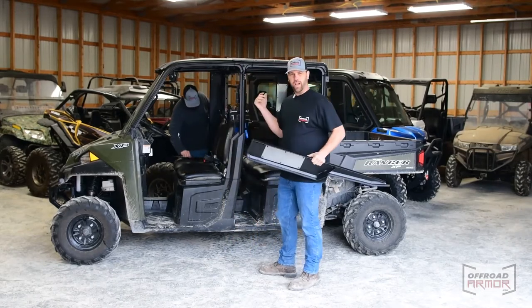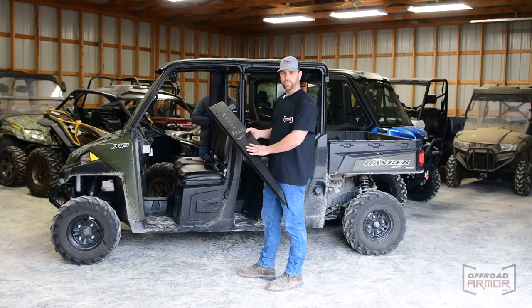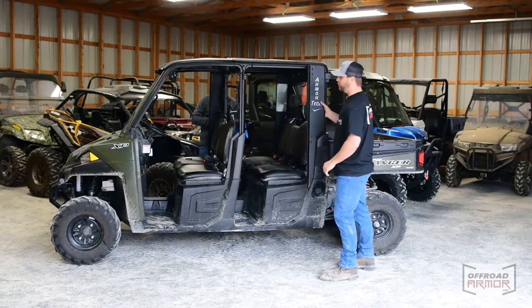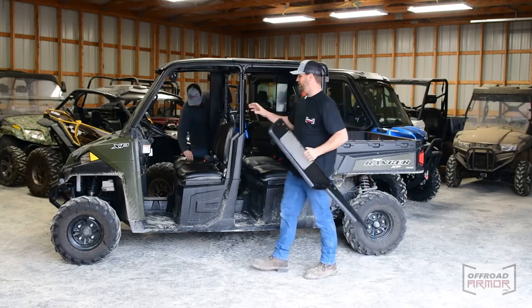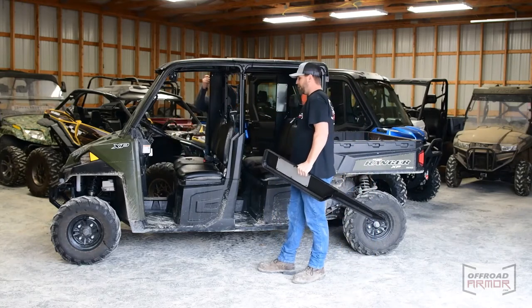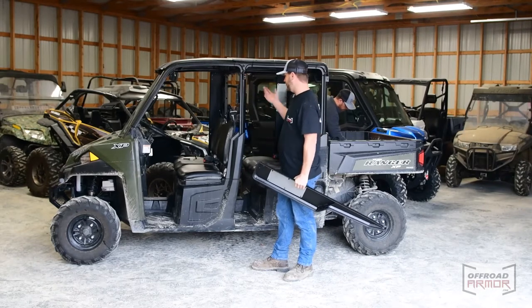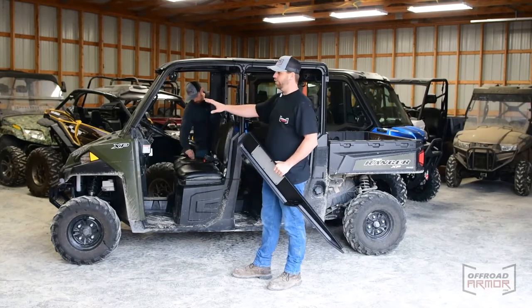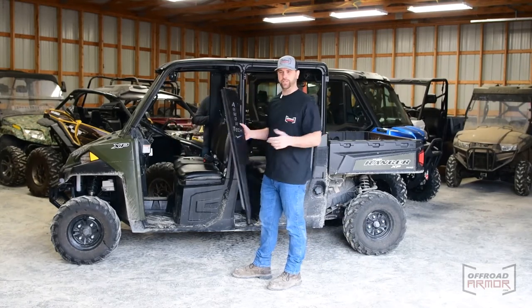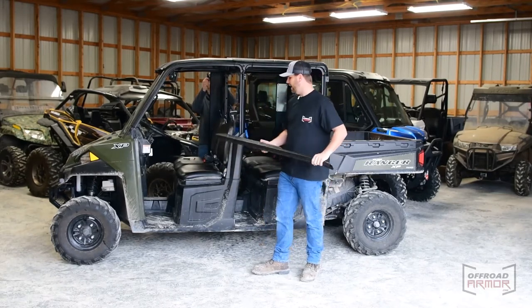Now we're going to take the hinge plate, and here's an important note: if you've got a crew cab, you're actually going to take the hinge plate from the front door and move it to the back. You can tell because this front hinge plate only has one hole, whereas the back hinge plate — which gets moved to the front — has two holes. So essentially on a single cab those original hinge plates would just work as-is, but we're working on a 2017 Crew XP 1000 Ranger.